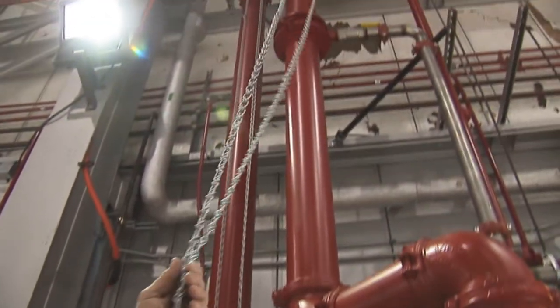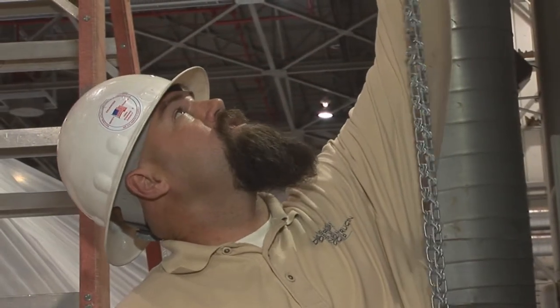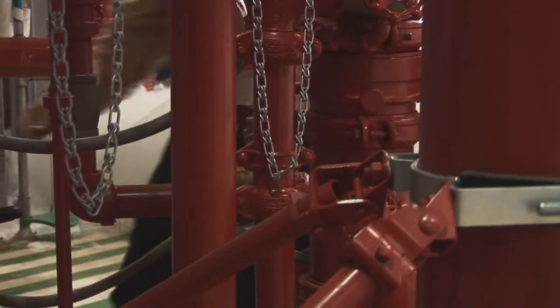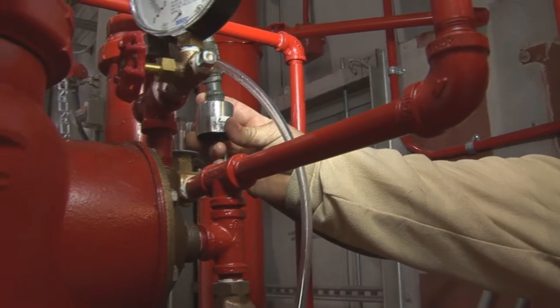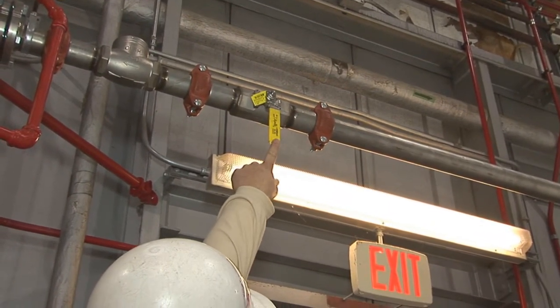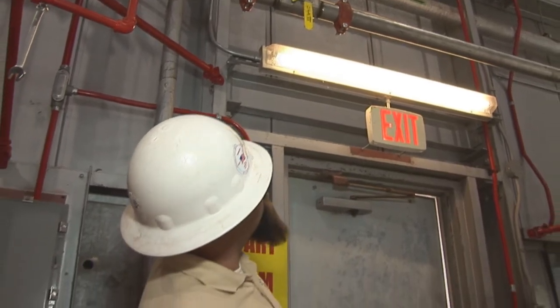The yellow valve up top is another control valve — a butterfly valve. At the top of this chain is another butterfly valve which controls a test header for the foam testing. On top of this post will be installed an electronic solenoid which will activate the deluge valve.